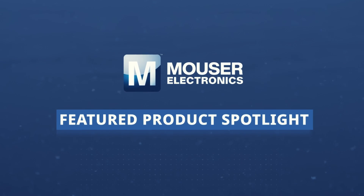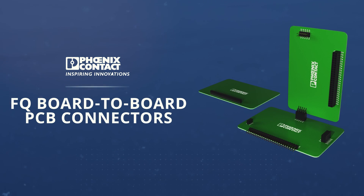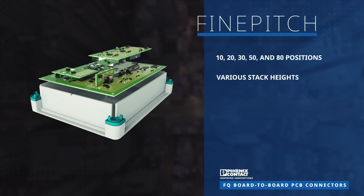The Phoenix Contact FQ Universal Board-to-Board PCB Connectors are exceptionally versatile and provide reliable mechanical and electrical connections utilizing a double-sided contact system. The FQ connectors are part of the fine-pitch product range and are available with 10 to 80 positions and various stack heights.